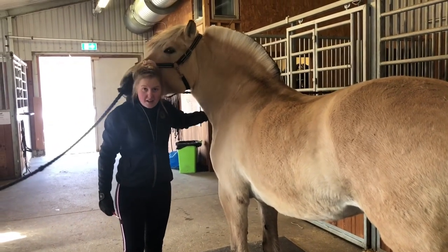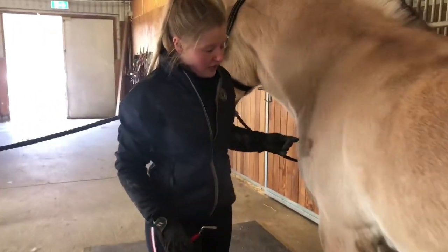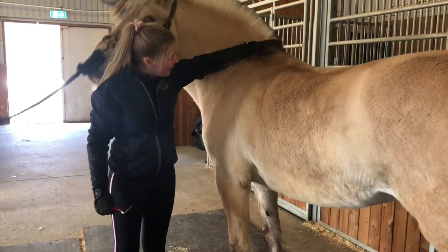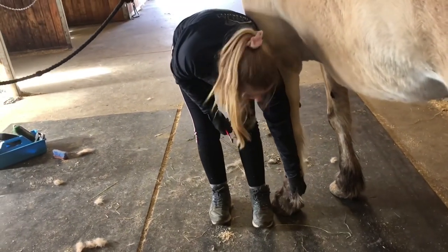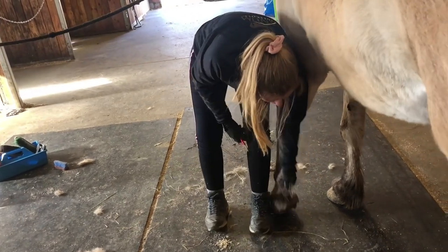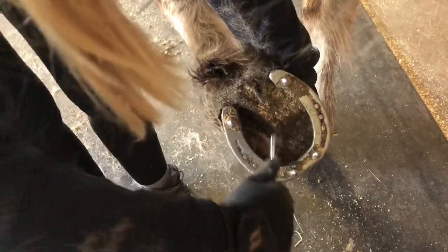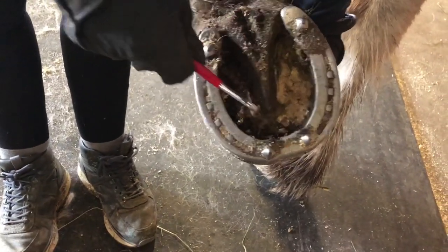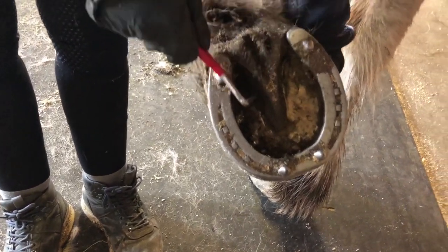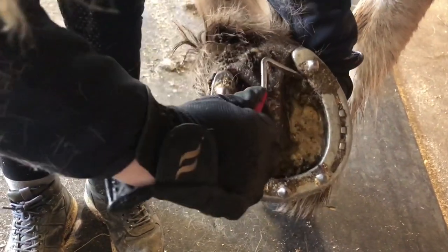Nå skal jeg rense høvene til Silja — da bruker man en hovskrape, den ser ut som en liten rar krok. Når jeg skal løfte høvene til Silja, begynner jeg med min venstre hånd helt opp på skulderen, sklir hånden ned på baksiden av foten, og tar tak i hovskjegget. Hvis Silja ikke vil løfte foten sin, lener jeg meg mot kroppen hennes og løfter opp. Silja har hestesko, og når jeg skraper hoven, tar jeg det langs med hoven og langs med hesteskoen. Den trekanten på midten kalles strålen — her har hesten litt mer følelse i hoven, så her kan jeg ikke skrape hardt, men forsiktig. Der ute med hesteskoen der hoven er helt hard, kan jeg skrape ganske hardt for å få hoven helt ren.